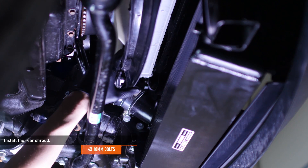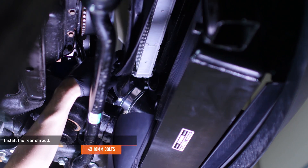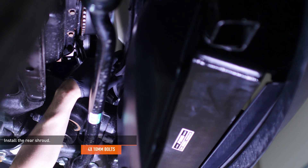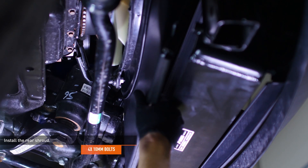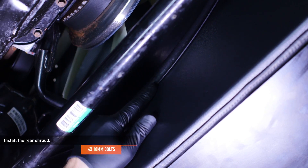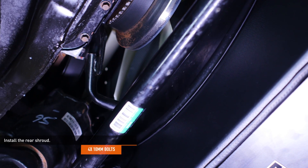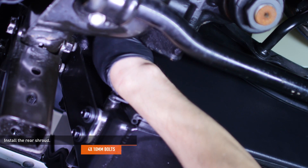Locate the lower fan shroud included with your kit. Pull back the factory fan shroud and slip the driver side corner of the Mishimoto shroud past the steering gear. The factory shroud should sit on top of the Mishimoto shroud to form a good seal. Then secure the shrouding with four of the provided bolts.